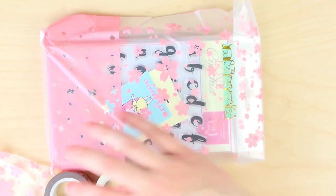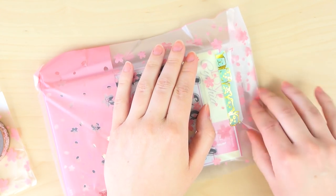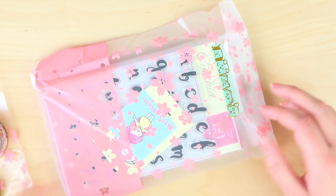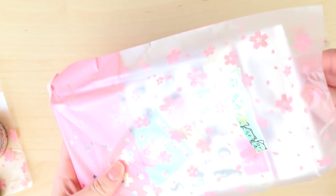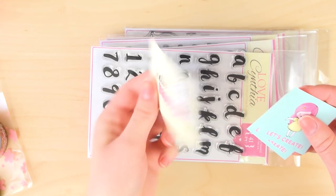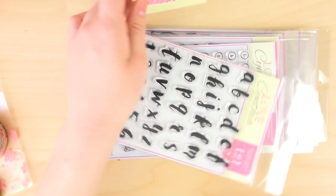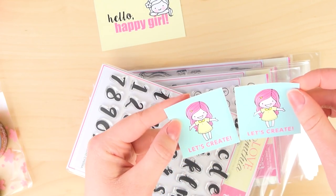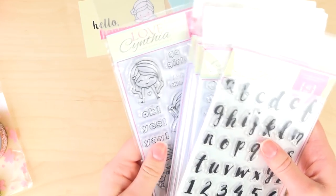Then we get into the big package. I got two Happy Girl sticker sheets - and there are stickers. One says 'let's create' - that's adorable. Thank you, Cynthia. Then I got myself a lot of stamps - six packages actually.